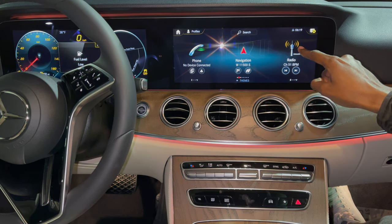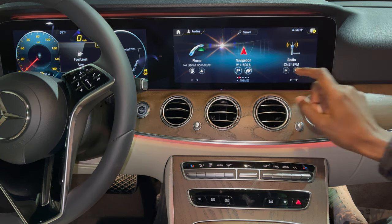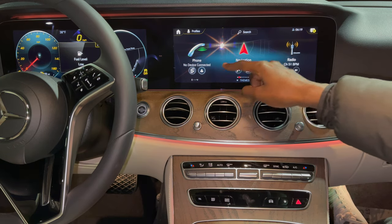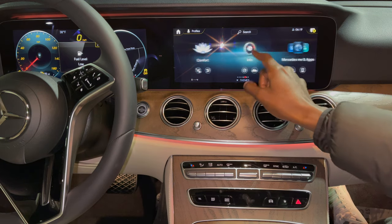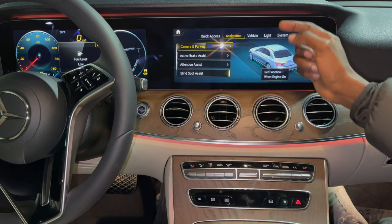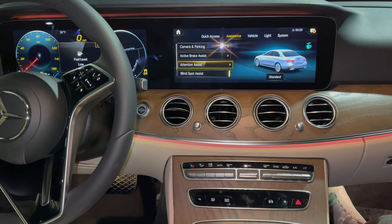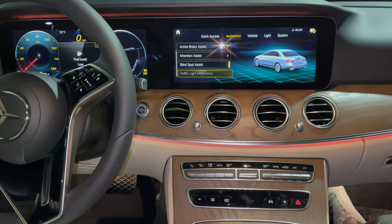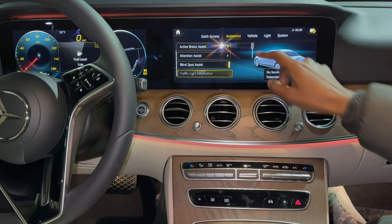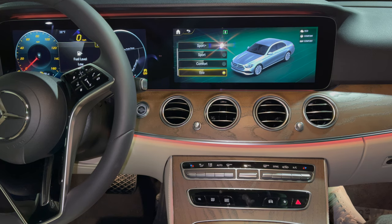The MBUX system is fully touch screen. You have your phone, menu, navigation, radio, media, comfort, info, apps, and settings. In the assistance menu you have parking and camera, active brake assist, attention assist, blind spot assist, and traffic light information. For driver packages you have dynamic select options at the very bottom: Eco, Comfort, Sport, and Sport Plus.